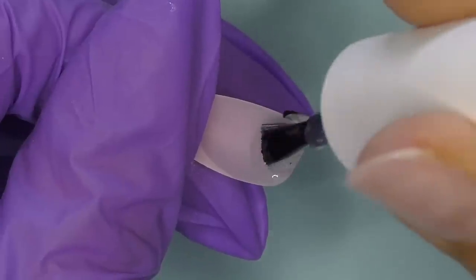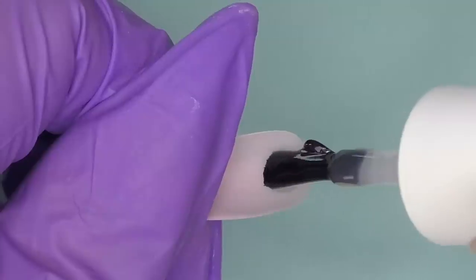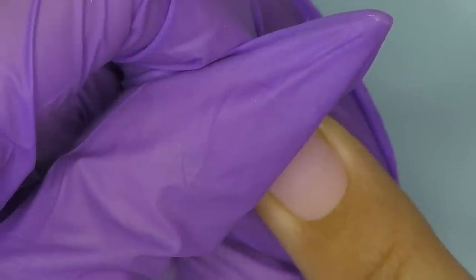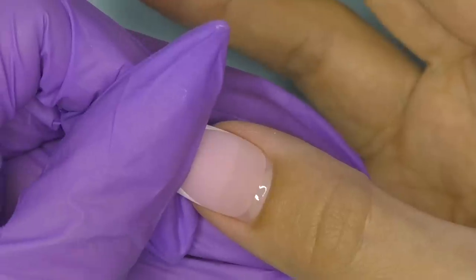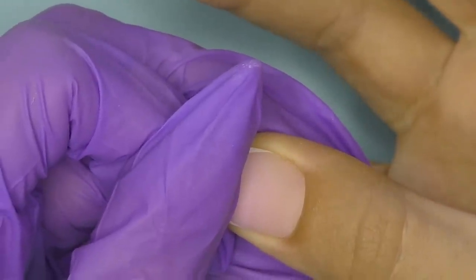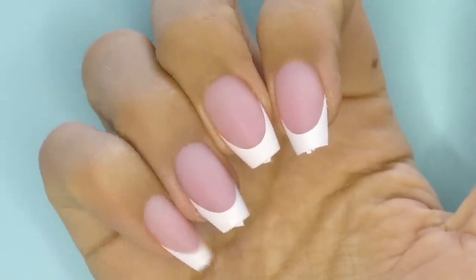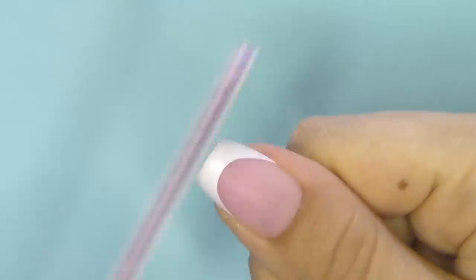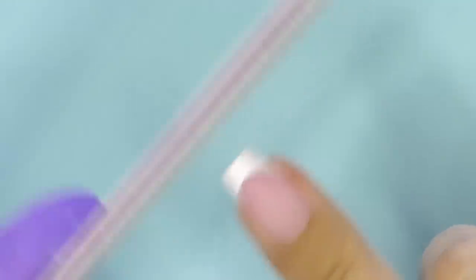I think this is one of the fastest nail extensions I've ever done with my non-dominant hand. I like that these tips have this beautiful natural light pink color that's also slightly see-through, so you can spot any bubbles. If you notice you didn't apply enough gel, don't cure it — just take it away, clean, and start over. If you have a bubble in the middle they're not going to last. Press on the tip, pre-cure it in the small lamp for 10 seconds, then fully cure in a regular LED lamp. I love the way they look — maybe I should even keep them matte!